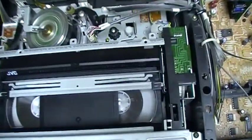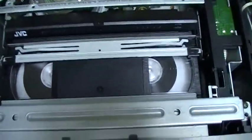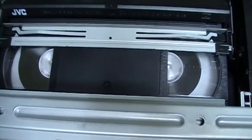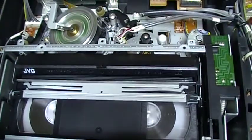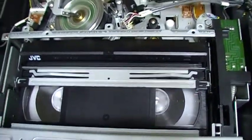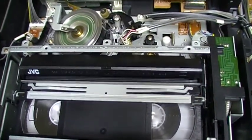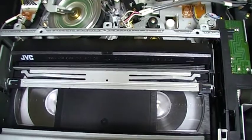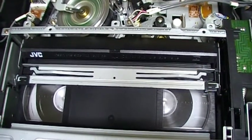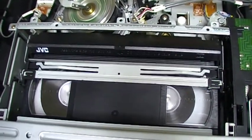Now I'll try to fast forward. It is not very fast — maybe it's because of the rubber band. It's actually pretty slow, but it's an old VCR from about 1990.